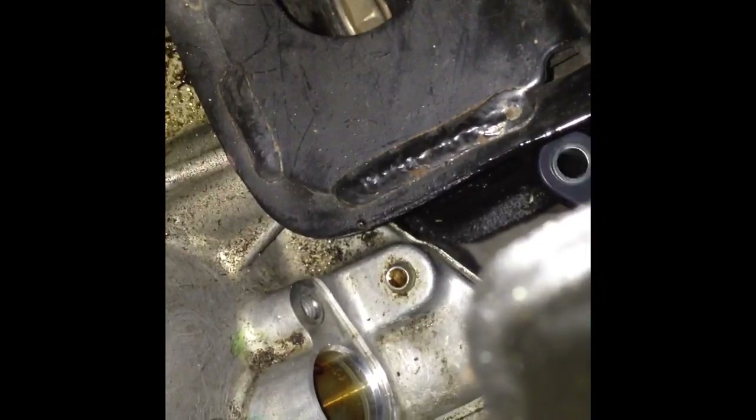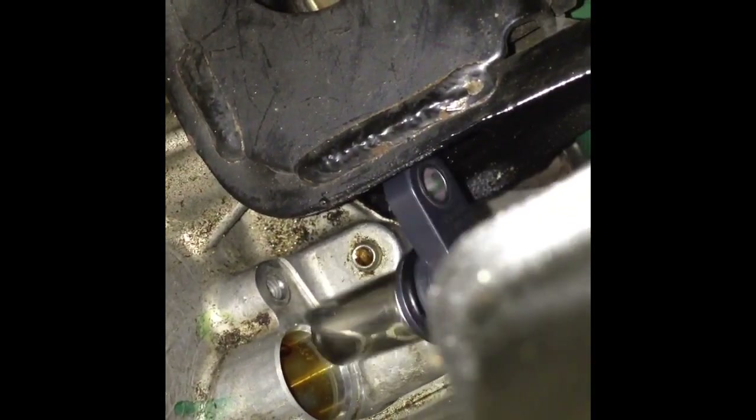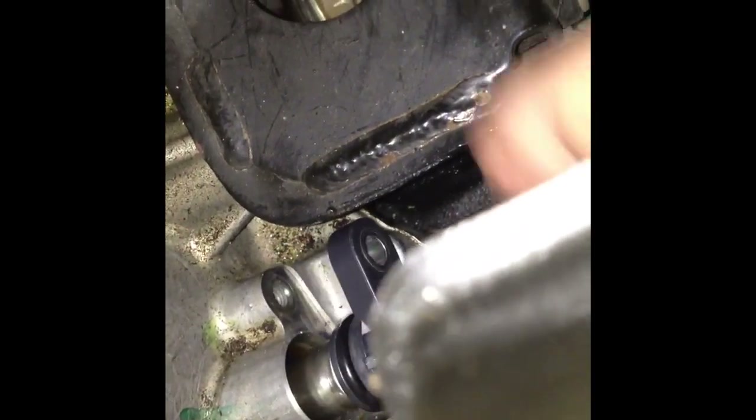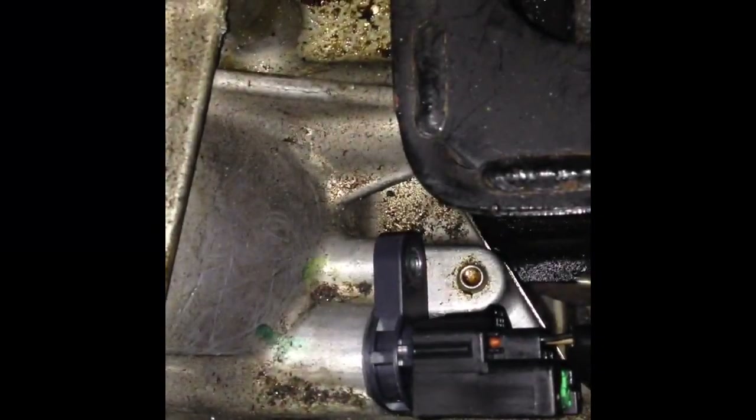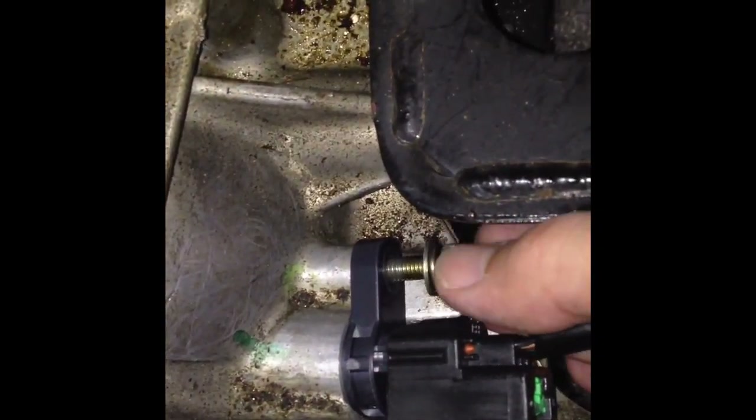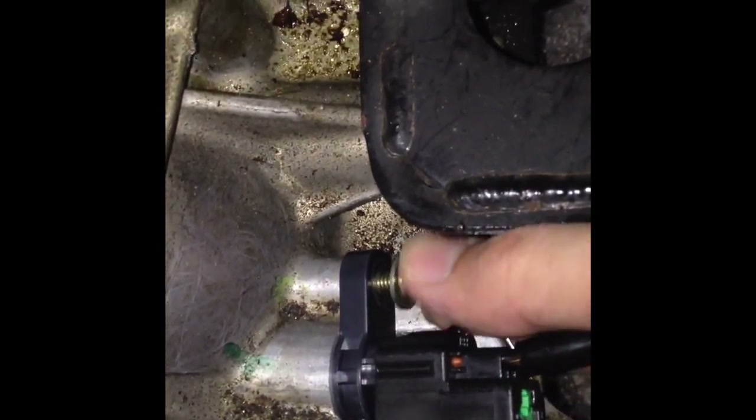Next, connect the new sensor to the electric plug. Insert the new sensor back inside the engine and replace the bolt. Then press the new sensor back and connect it to the electric plug.